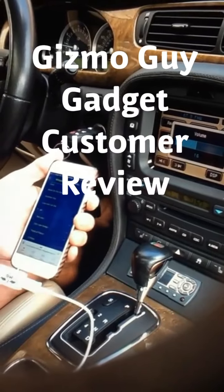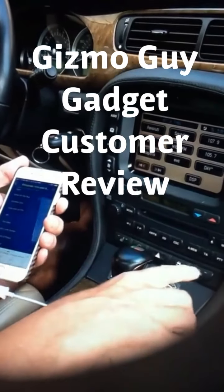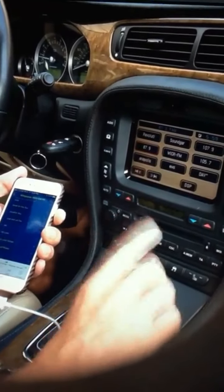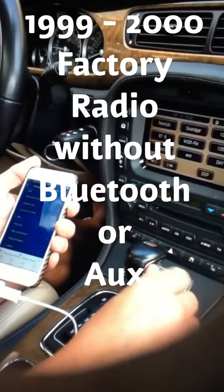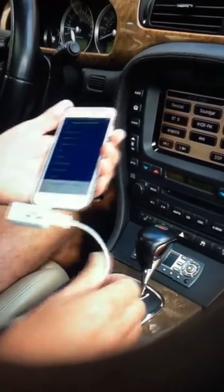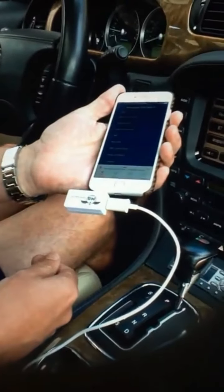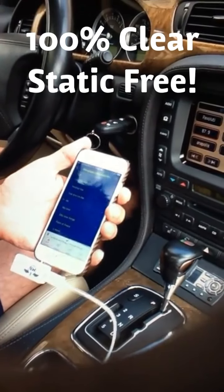I can tell all you Jaguar owners out there: for this setup with the fiber optic system, to buy the Jaguar OEM car kit you can only buy that kit and it will cost you around $700 to $800 plus installation. So this device truly does the job. I can play Pandora, everything — I've driven around town and there are no problems with any static whatsoever.